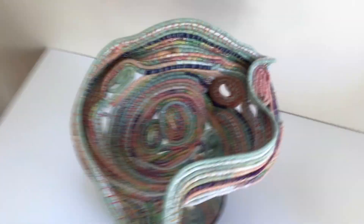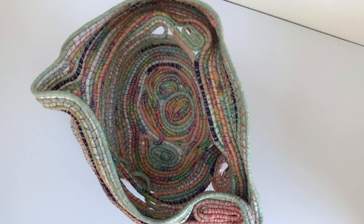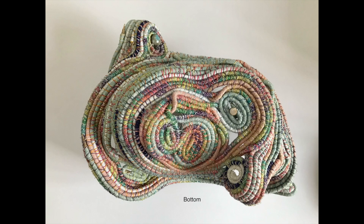Now you're looking at the interior of the basket and there are some novelty buttons also stitched into this. This is the underside of the basket.